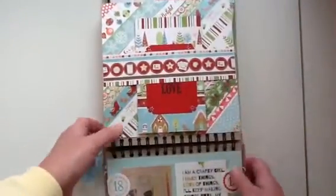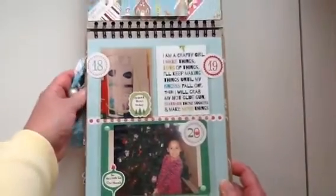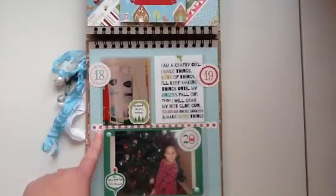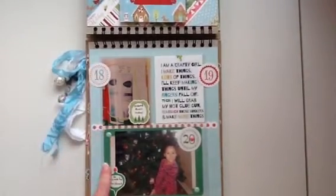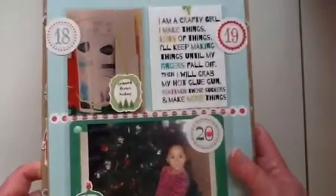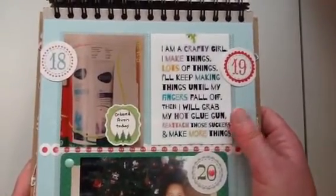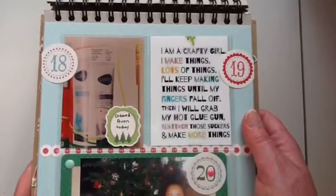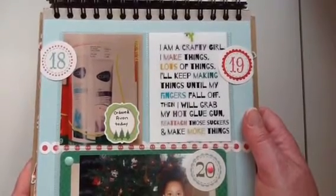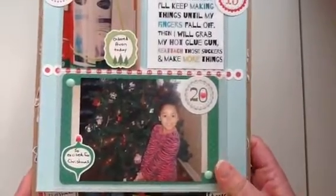The next two pages I used pocket pages from Simple Stories that go in their Snap album. I cut off the edge with the holes and adhered it to the page — it works perfectly. Day 18 I placed my Avon order. Day 19 I got this off a friend's Facebook page — it says 'I am a crafty girl, I make things, lots of things. I'll keep making things until my fingers fall off, then I will grab my hot glue gun, reattach those suckers, and make more things.' I just thought that was really cute so I included it.